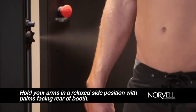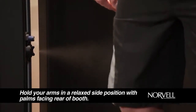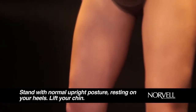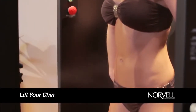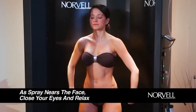Hold your arms in a relaxed side position, with palms facing the rear of the booth and slightly curling your fingers, as if you were holding a grapefruit. Be sure to stand with a good, normal, upright posture, resting on your heels and chin up. As the spray mirrors your face, close your eyes and relax your face.